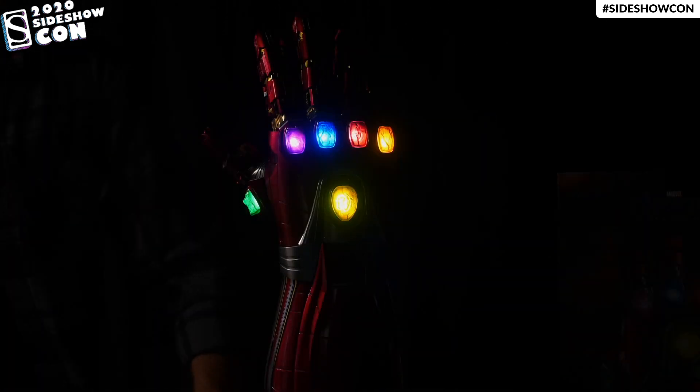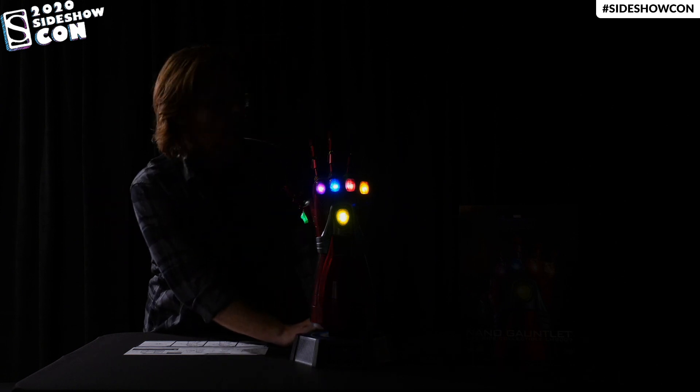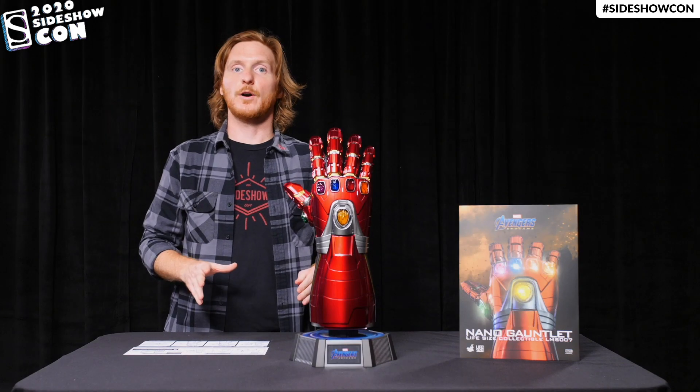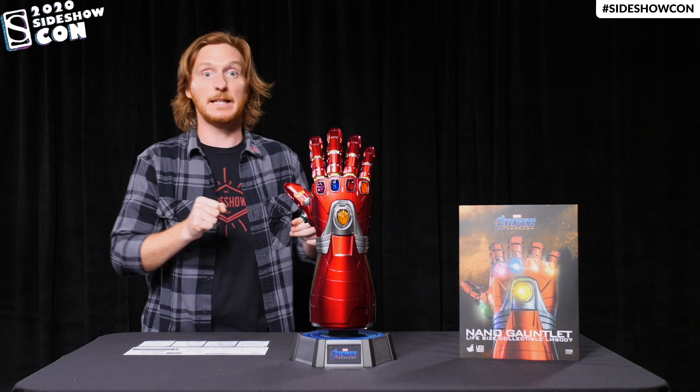Is everything okay? Okay, so I don't know what's happening right now, but let's just cut first. I don't know if that had anything to do with the gauntlet turning on, but let's just keep it moving.